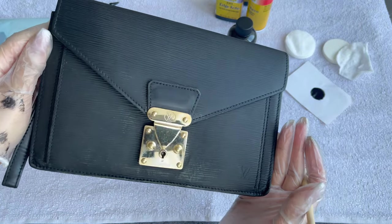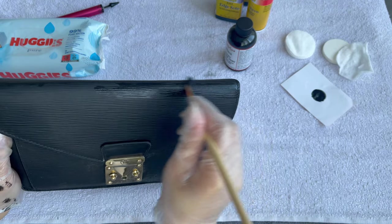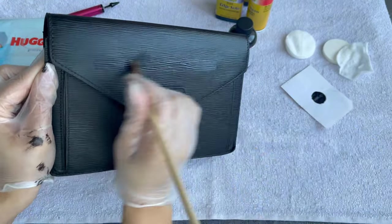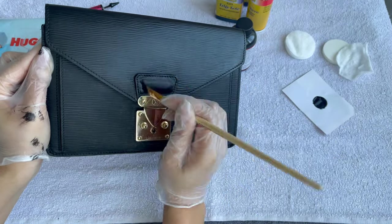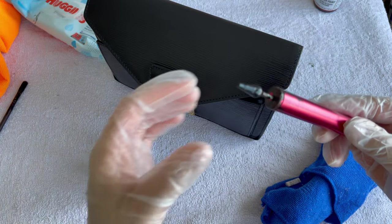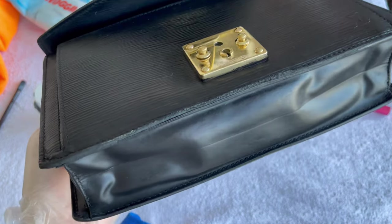I will do two layers in the end. This is the back that I've done, this is the front. Whatever you're doing, if you're doing multiple layers, make sure it dries very well in between. You can let it dry for a few hours, but I like to dry it overnight or even a couple of days — just make sure it is really dry before applying the second layer. I'm now going all over the bag with the edge coat — the edges were very damaged.